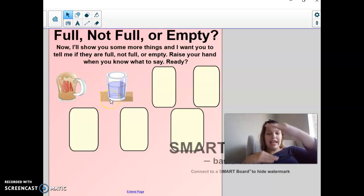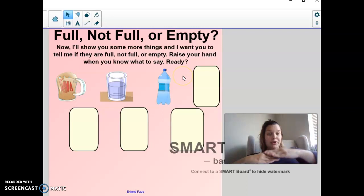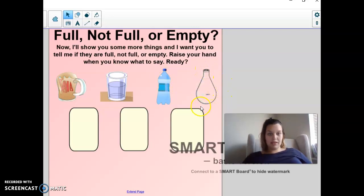What about this glass? Is it full, not full, or empty? It's not full. I still have room to add more if I wanted to, right? But it's not empty because there's still stuff in it. What about this water bottle? Full, not full, or empty? Not full — there's still room, but it's not empty. What about this container? Full, not full, or empty? It is empty. There's nothing in that container.